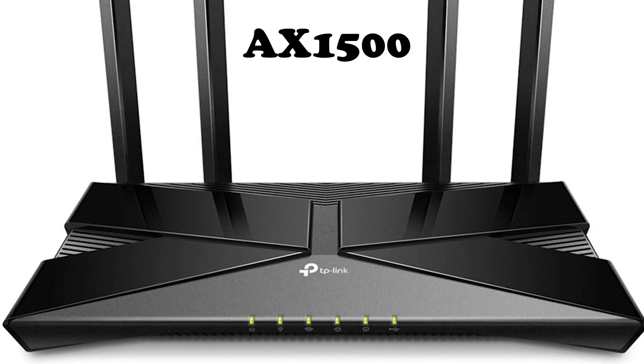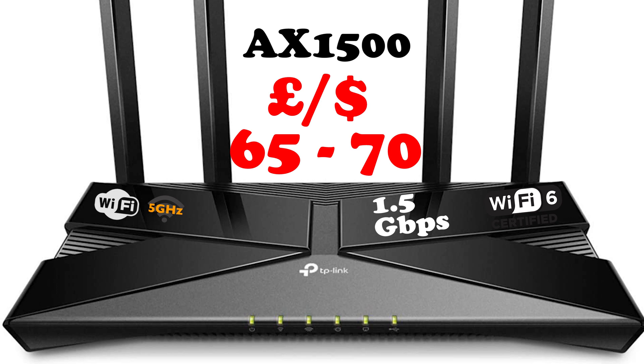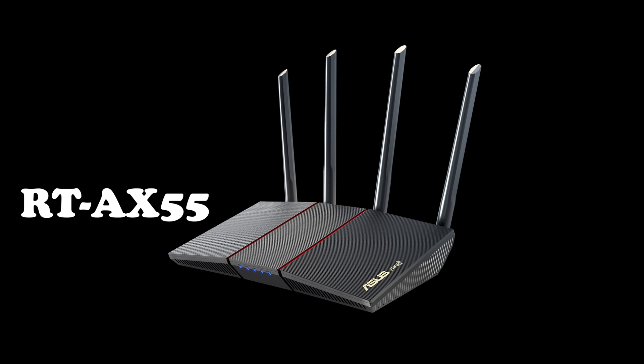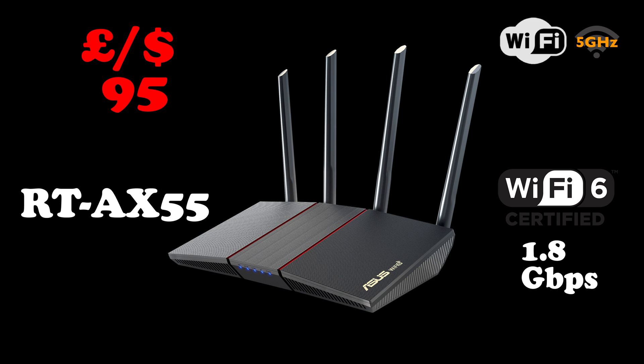I would recommend three routers. The cheapest is the TP-Link AX1500 at around £65 to £70. It has Wi-Fi 6 capability and you'll be able to stream at about 1.5 gigabits per second over Wi-Fi 6, or about 1.1 gigabits per second over 5GHz. Mid-range, I'd recommend the Asus RT-AX55 at about £95. It also has Wi-Fi 6 and gives you about 1.8 gigabits per second over Wi-Fi 6, or 1.2 gigabits per second over 5GHz.